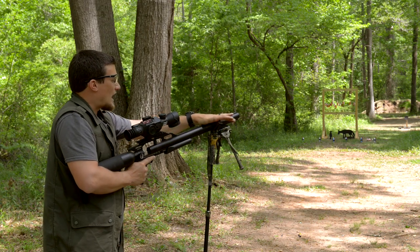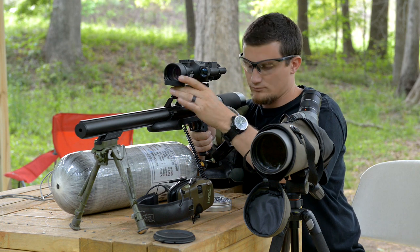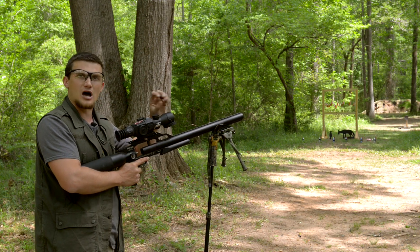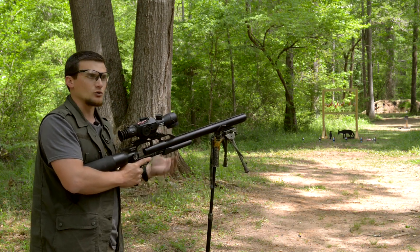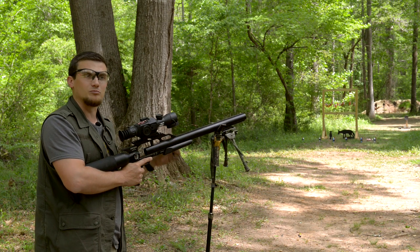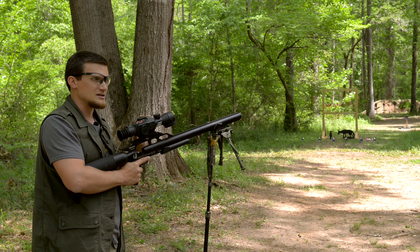I was doing a little bit of chronograph work and some grouping earlier with the Diablo pellets. It was getting about 960 feet per second off the tank - basically just plugging the tank in and getting consistent shot-to-shot velocity, seeing what the gun is really capable of for a first shot kill - a cold bore shot like in a hunting situation. Accuracy was very good, grouping under an inch at 50 yards. Velocities were about 935 on the first five shots off the tank, then dropped down to about 920. But accuracy retained its consistency and the impact point was very consistent for these small critters.